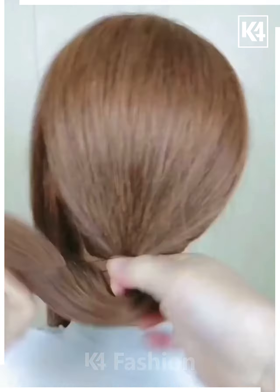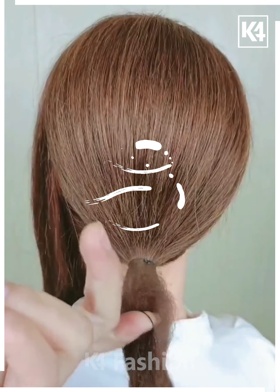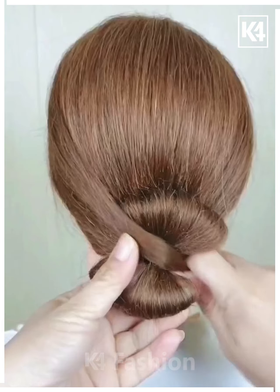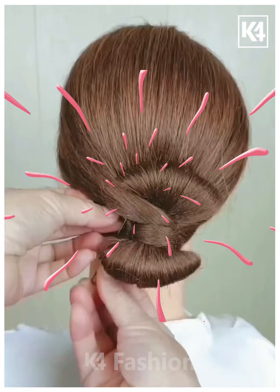Let's have a look at another hairstyle. Take some hair and bind it using a rubber band. The leftover hair is kept from the left side, and then fix it in a zigzag manner properly. Thank you for watching.